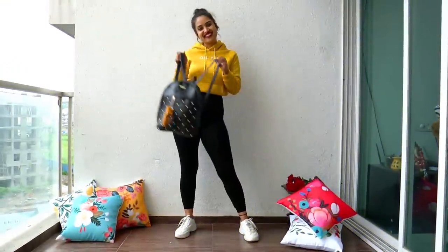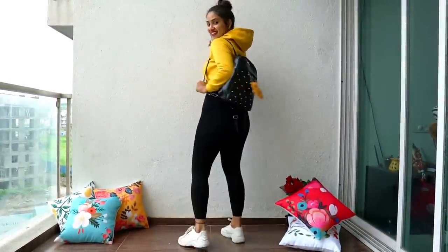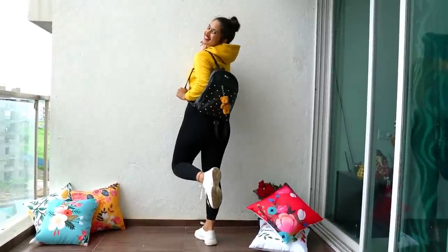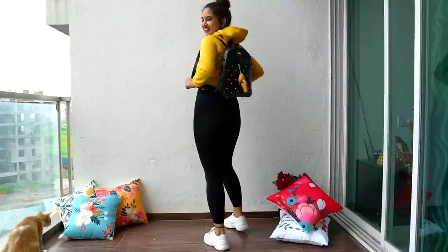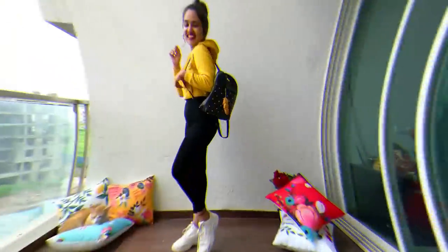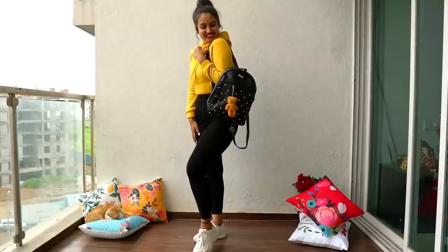Here I am using my backpack as a prop. I am simply going to put it on my shoulder, turn around, and start posing. You can also show your side profile while wearing the backpack — and you're going to love the results.